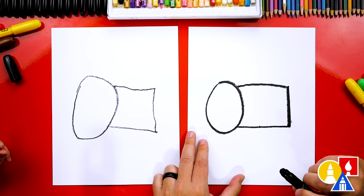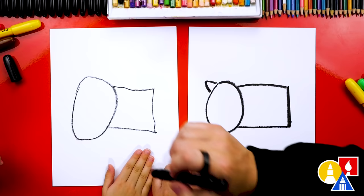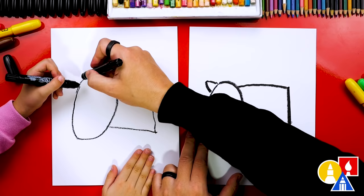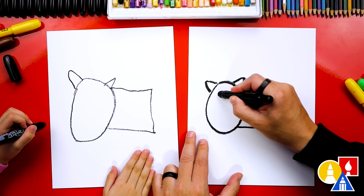Now let's add the ears. We're gonna start here and draw a line that comes up and back down — it looks like an upside-down letter V, kind of like a horn. This could be the ear, and you could add another V for the horn if you want to draw a boy cow. Let's draw a girl cow. We're gonna start here for the ear, go up and then back down. Let's add another one on the other side. We could also add little eyes.